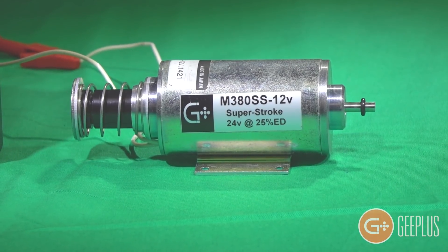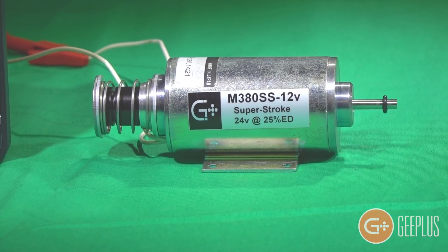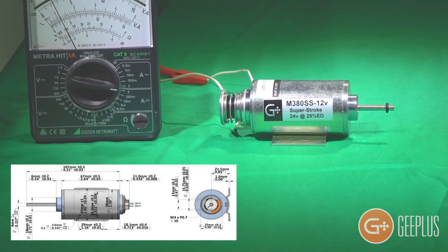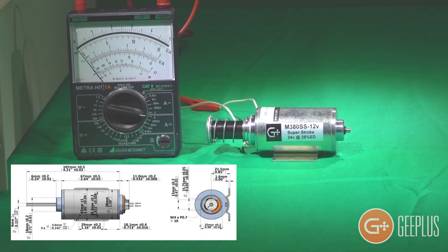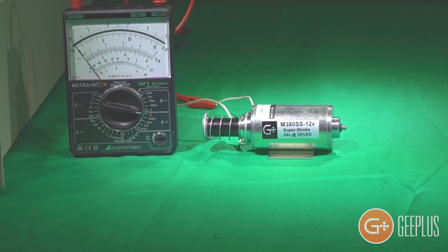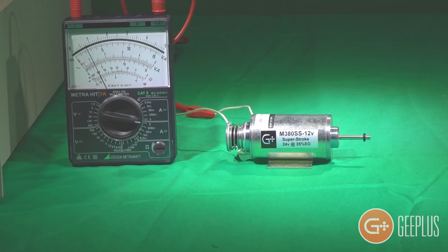What we have here is an M380 superstroke solenoid from G+. By modifying the geometry of the pole piece and magnetic return path of a tubular solenoid, G+ engineers have produced a device which develops useful force over an exceptionally long stroke, while displaying the characteristics of a proportional solenoid.